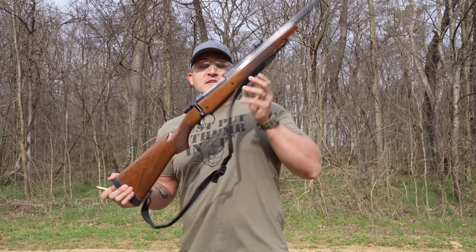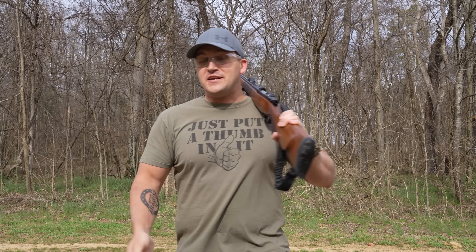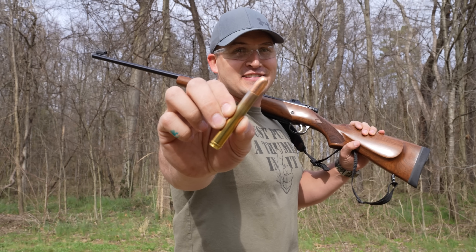Yet another CZ 550 bolt action rifle, but this one is chambered in 458 Lott — that is a 500 grain DGX.